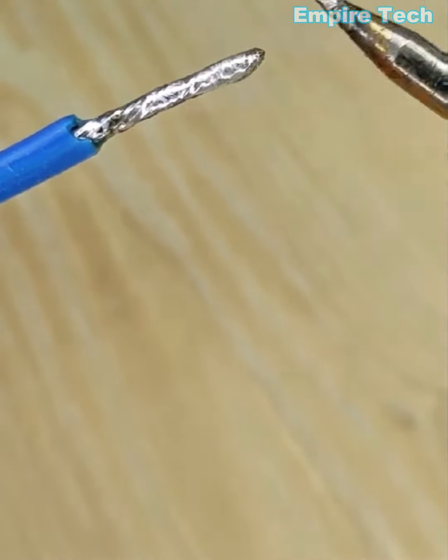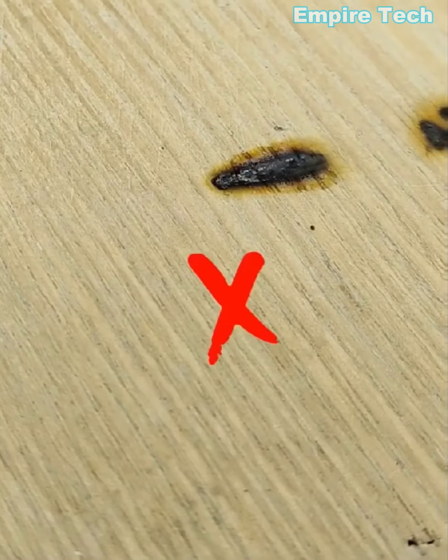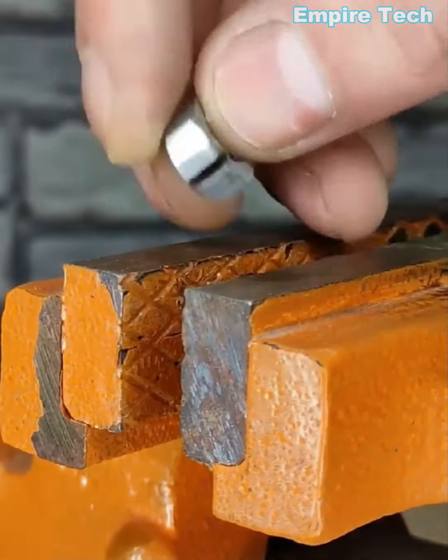You can use any paper clip as a soldering iron stand. To press a clamp, it's best to use a nut for compressing it.